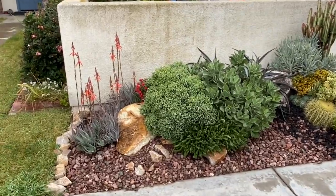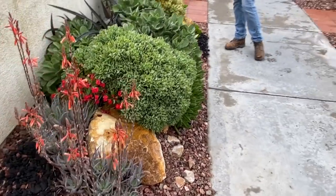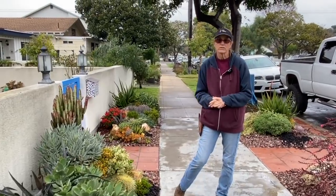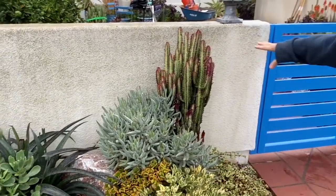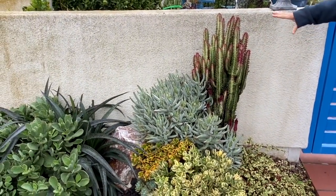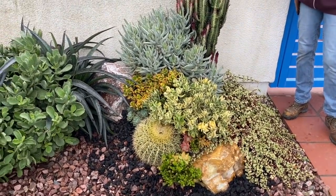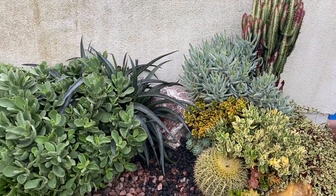Over here, same thing — soil mounding and boulders — and being mindful of space and scale. This is really important: you want to put things in that aren't going to take over. This is another euphorbia trigona, one of the rubras. It has the potential over time to get massive, but we won't let it. We are the daddy — you are in charge, not the plant. When it gets too big, we'll dig it out, cut it up, reset it, and get on with life.